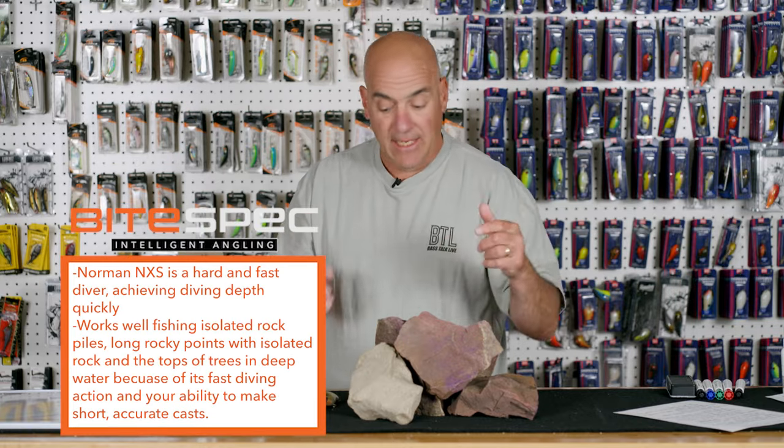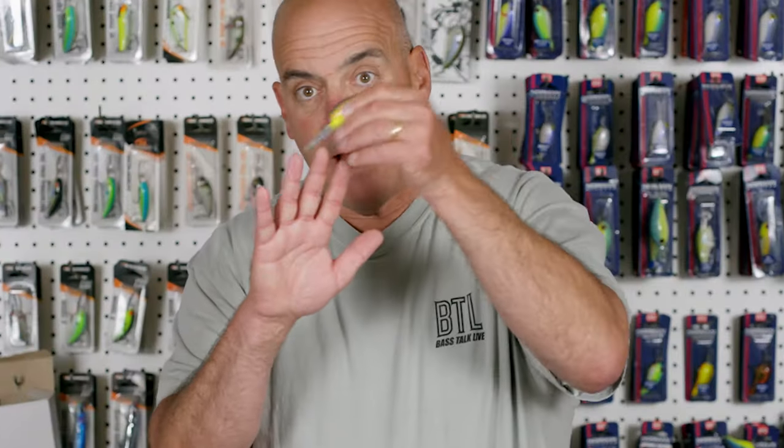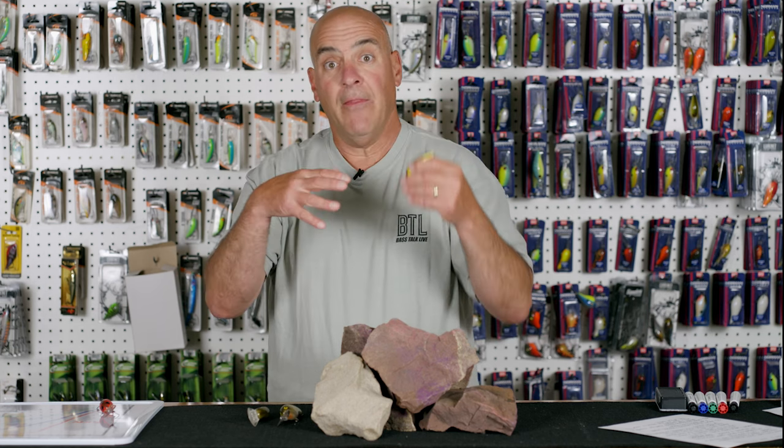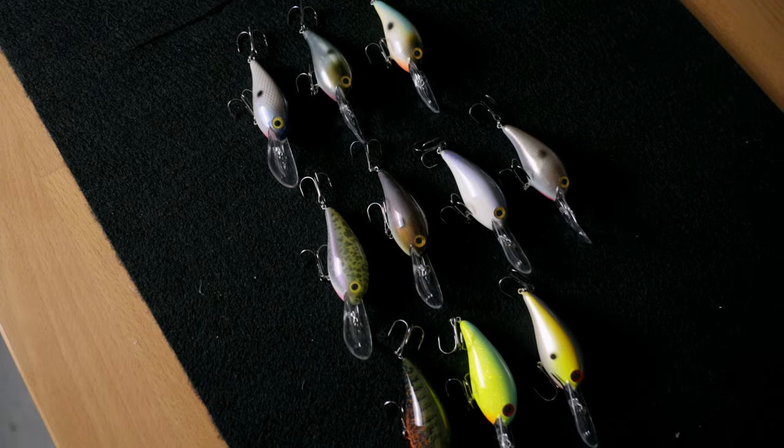A third place I like to fish this bait is on standing trees — not trees sticking out of the water, but trees that are 12 to 18 feet below the water surface. I can rifle a cast out there and get the bait just ticking the tops of the tree branches because it dives immediately to depth. I'm in the trees right away, and the bites are going to come on the tree tops. That's the beauty of the NXS.